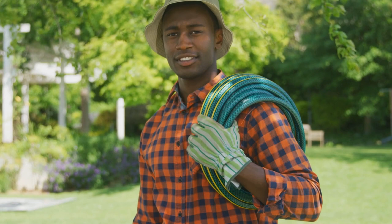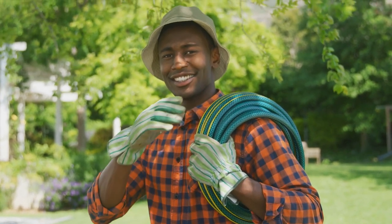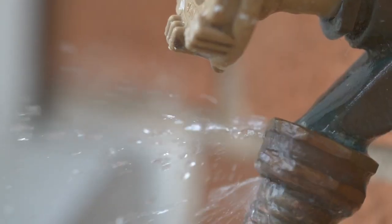If hand-watering is your only option, do yourself a favour and use a high-quality hose pipe and nozzle to prevent kinking. This will keep you from many a headache with twisted pipes.